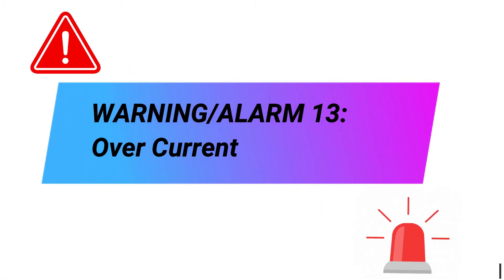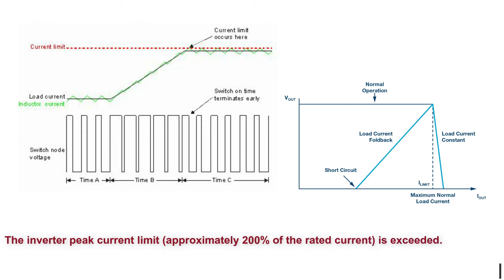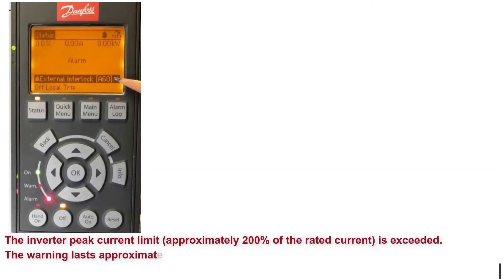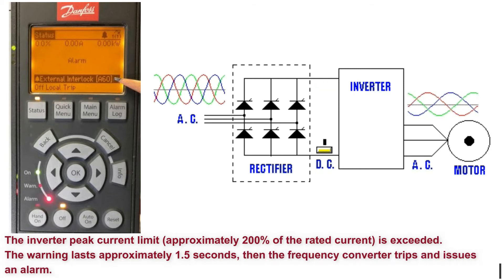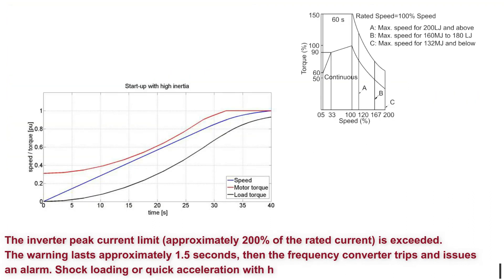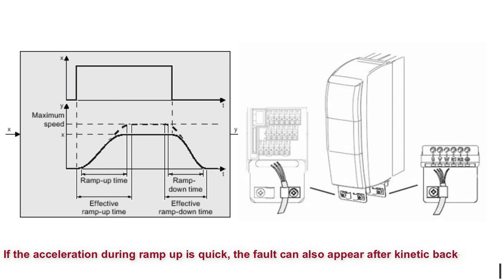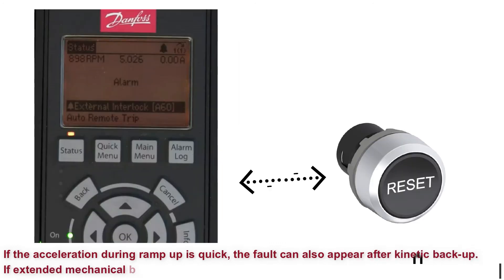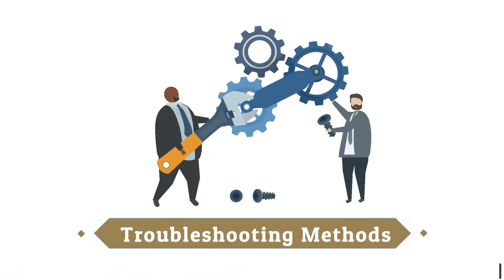Warning. Alarm 13: Overcurrent. The inverter peak current limit, approximately 200% of the rated current, is exceeded. The warning lasts approximately 1.5 seconds, then the frequency converter trips and issues an alarm. Shock loading or quick acceleration with high inertia loads can cause this fault. If the acceleration during ramp-up is quick, the fault can also appear after kinetic backup. If extended mechanical brake control is selected, a trip can be reset externally.